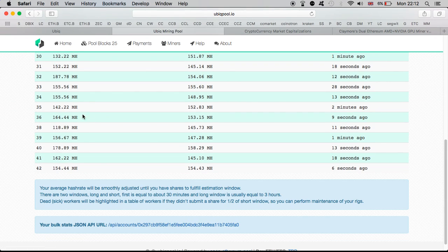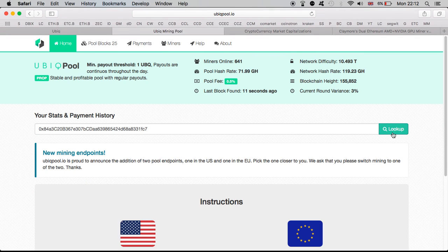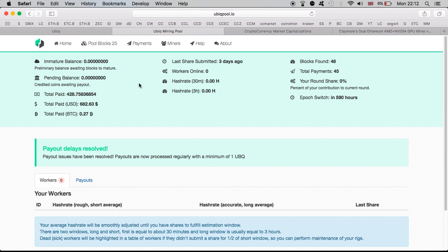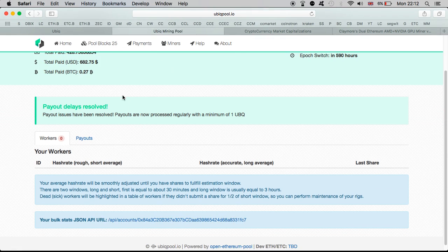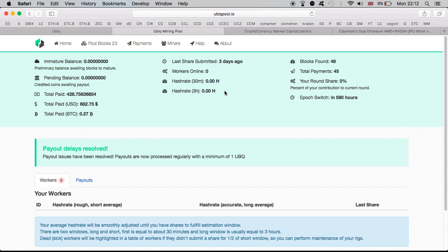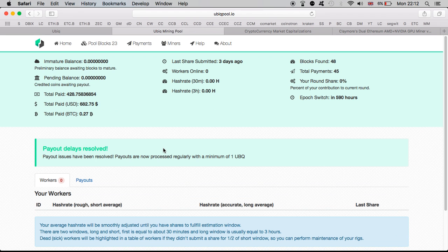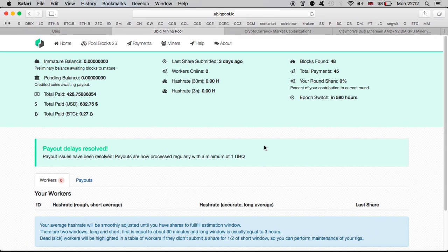You can even click on a miner and see how many coins they have. For instance, if we click on the top one, we can see they have 443 coins in total with 24 pending balance. Very easy and straightforward. You can also see the workers. The same thing you can do with your own address — put your address in the search box and you can see how much you've been paid in total. So far I've got 428 Ubiq worth about $682 at the moment, along with hash rate for the last 30 minutes, three hours, and so on.